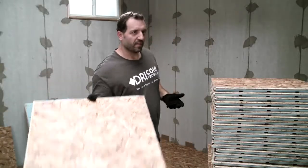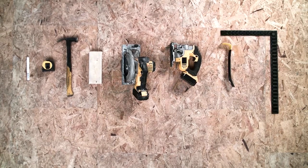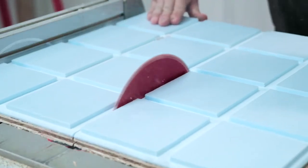Enough talk — let's put some R Plus down. Tools required: you're going to need a pencil, tape measure, hammer, tapping block, circular saw, jigsaw, hole bar, carpenter square, and a 6-foot level. To calculate how many panels you need, first calculate the square footage of the area — length times width — then divide that by 3.3, which also factors in cuts and waste.